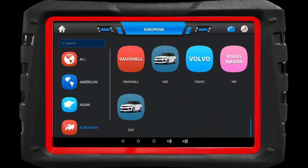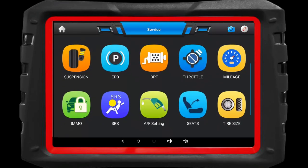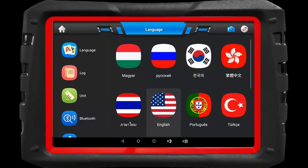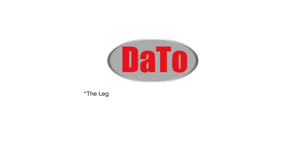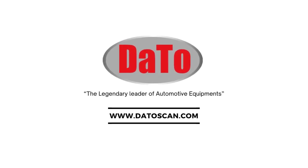Here's where it gets really interesting — bi-directional control. Take command of your vehicle's systems, test components, and make adjustments right from the palm of your hand. With the DAS 7-2, you get three years of free software updates. And there you have it — the DAS 7-2 intelligent scan, unboxed and ready for action.